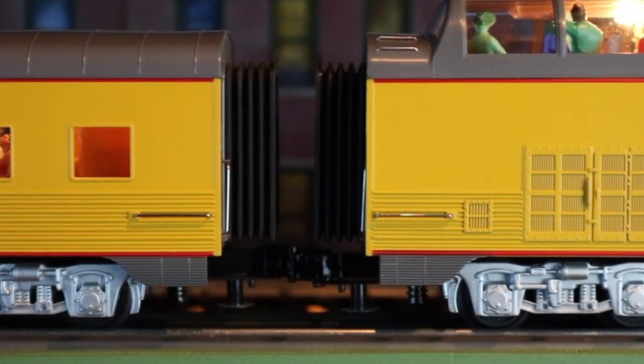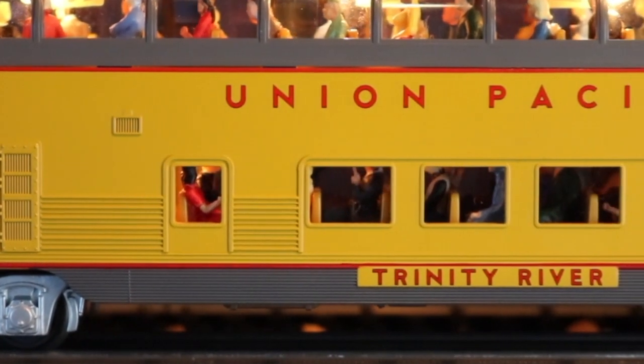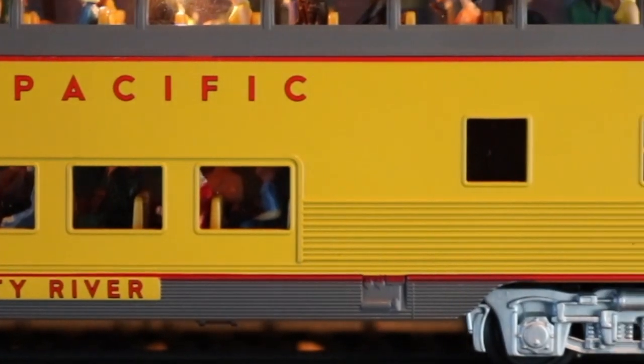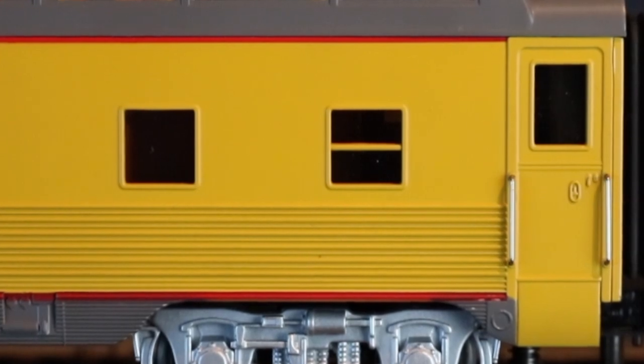We're now on board a Union Pacific passenger car. We're going to go inside the dining car and take a close-up look at the kitchen. Let's go inside — all aboard to the kitchen!